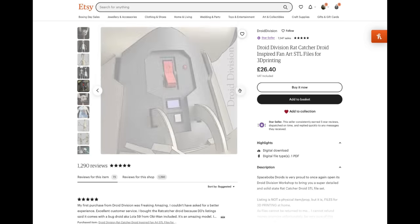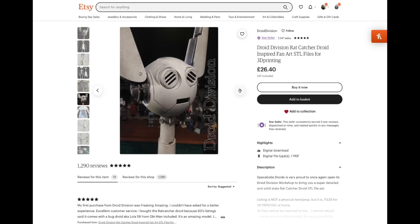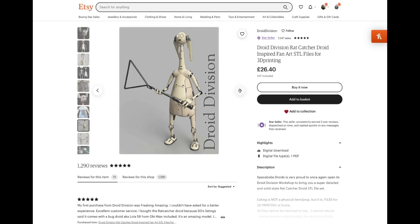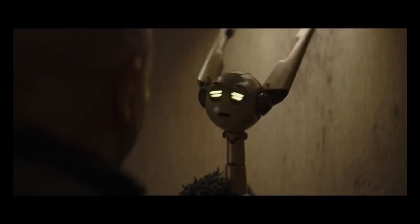Over on Etsy you can purchase and download the 3D printing files. There are a number of support groups on Facebook with like-minded makers who are happy to help and support you on your build. The links as always will be in the description below.